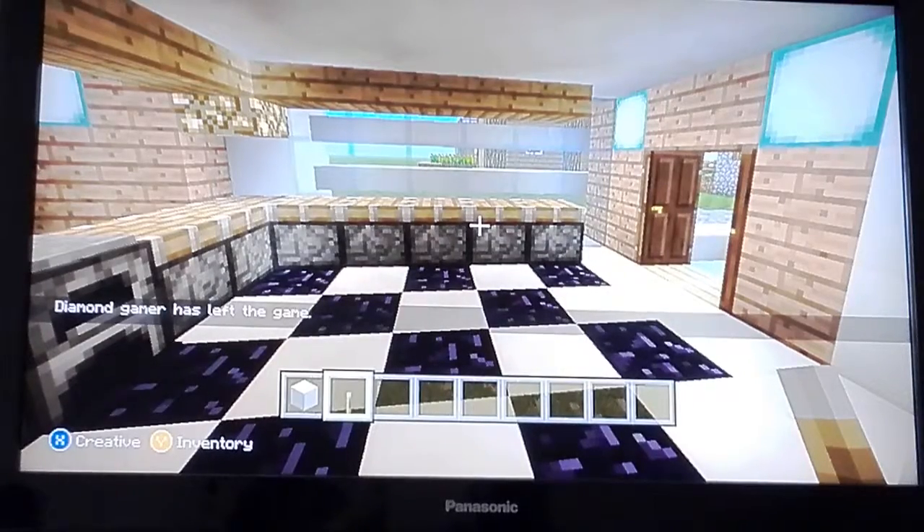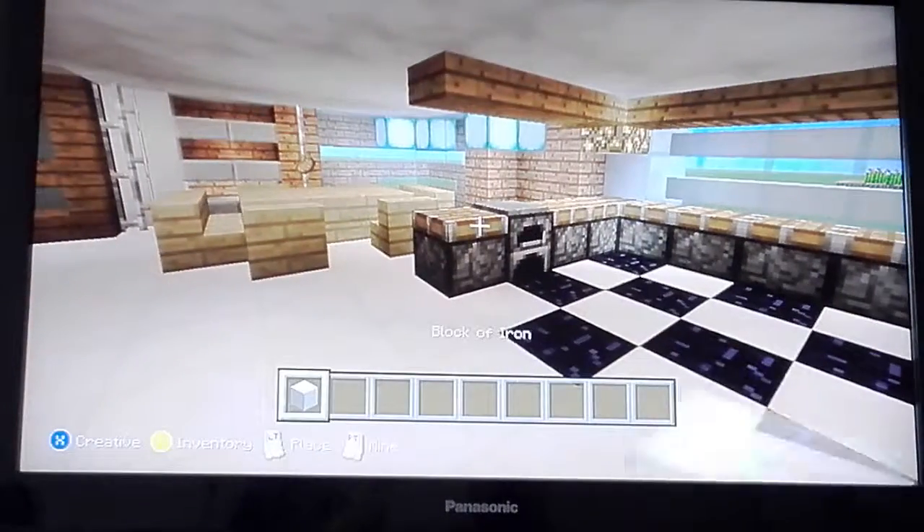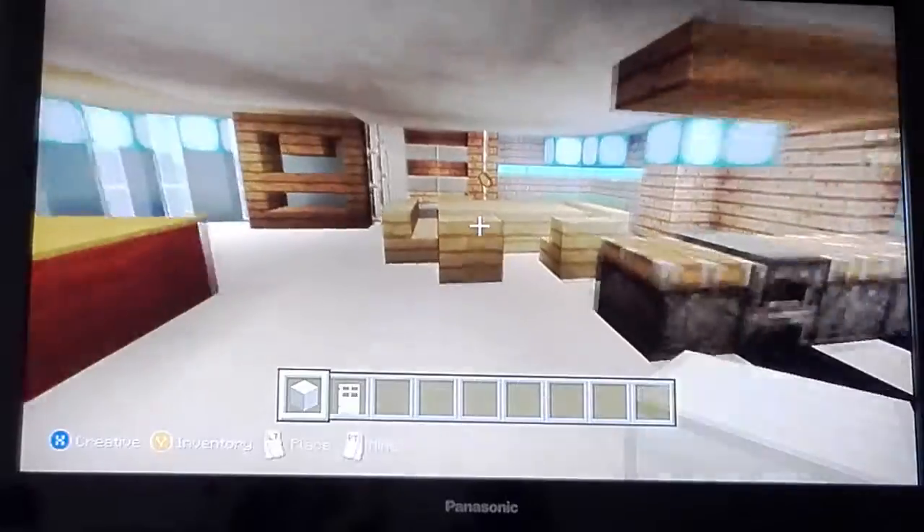Hi guys, it's Amy Video and I'm going to be showing you how to do a mini fridge. All you'll need is an item lock and an iron door.